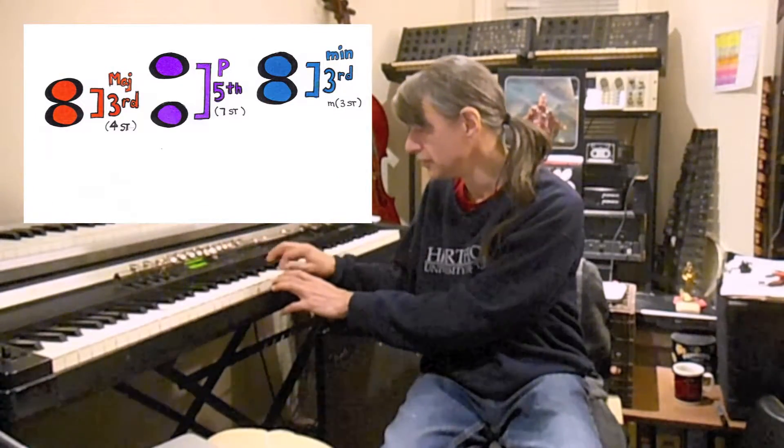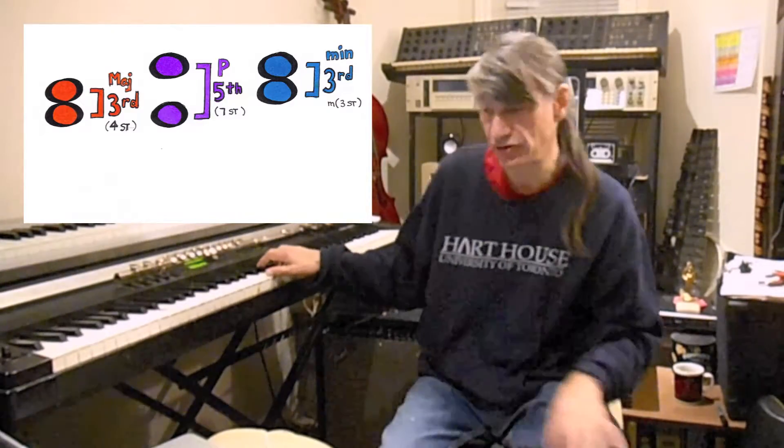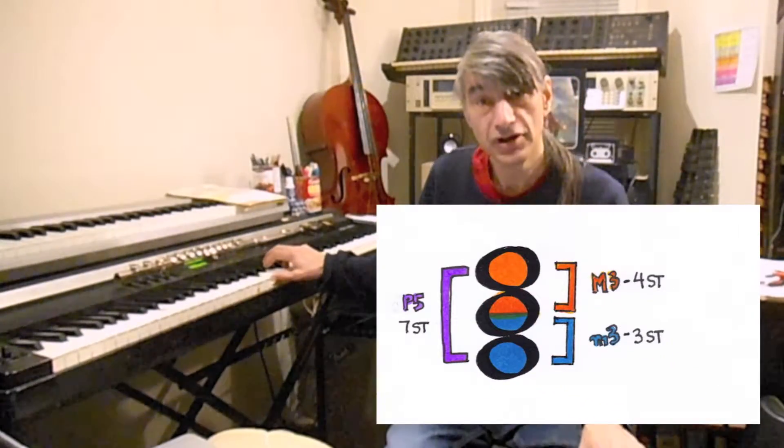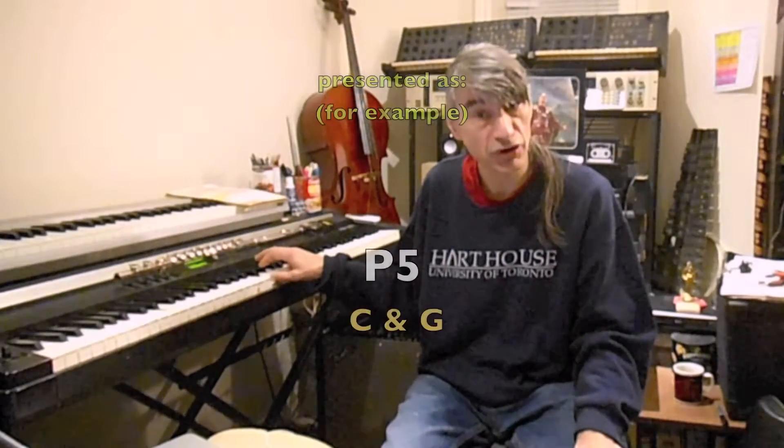If we take three and four and add them together, we get seven, which is the outer interval of a major and minor chord — the perfect fifth. So this test will contain the intervals: the minor third, the major third, the perfect fifth, and the perfect octave.